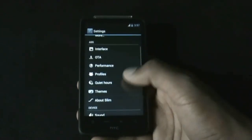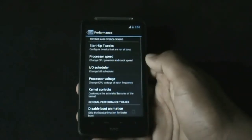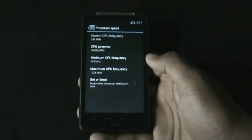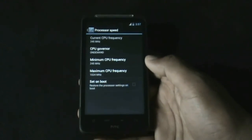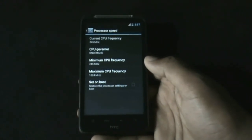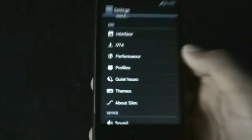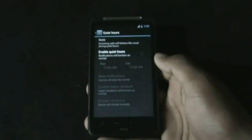Below here you have the performance option, from where you can increase or decrease the CPU frequency, which is very helpful to improve the smoothness of the ROM while playing HD games. By decreasing it you can save battery life.